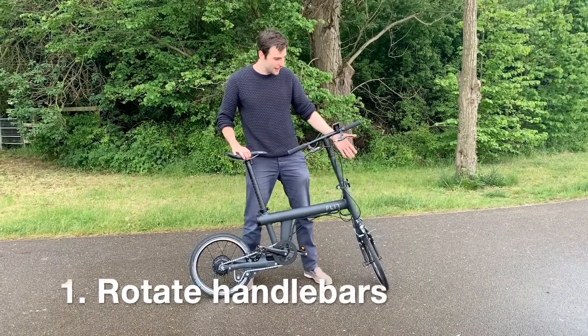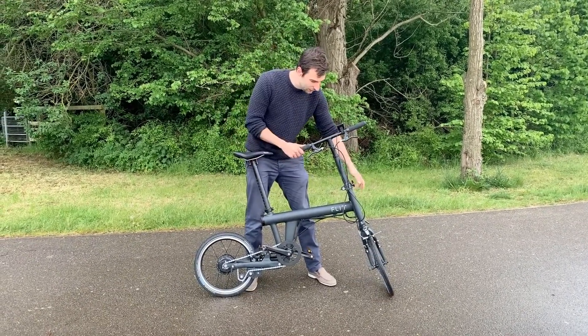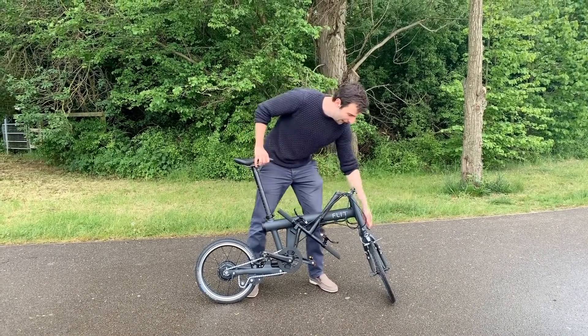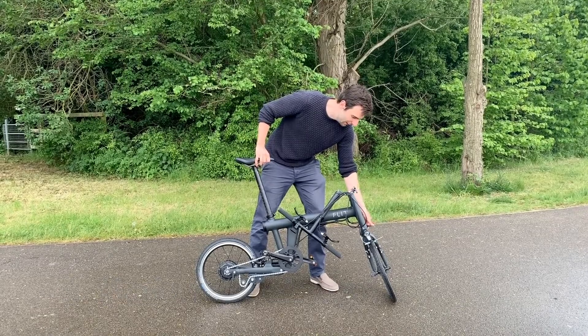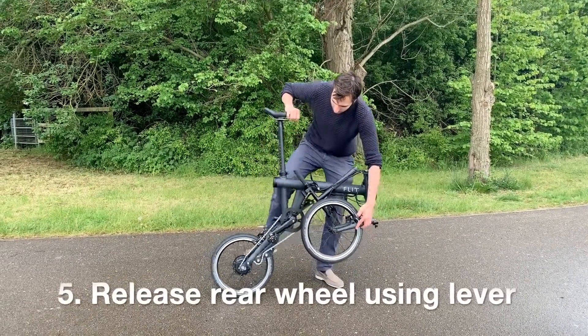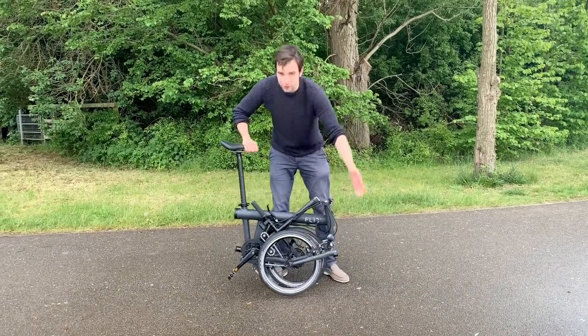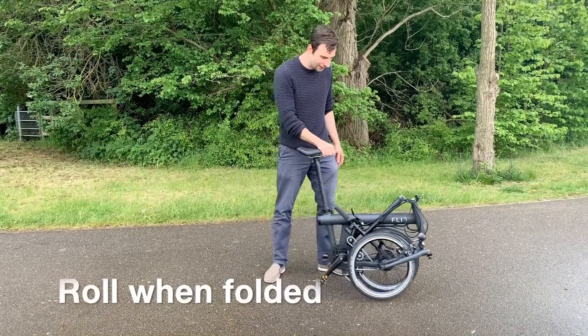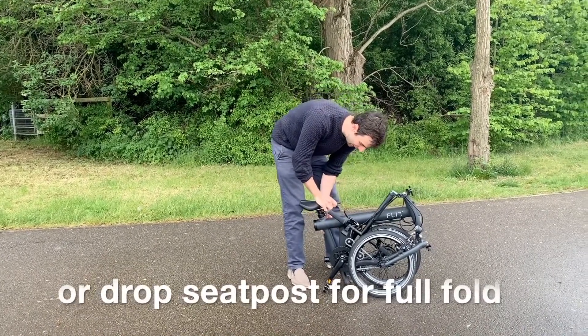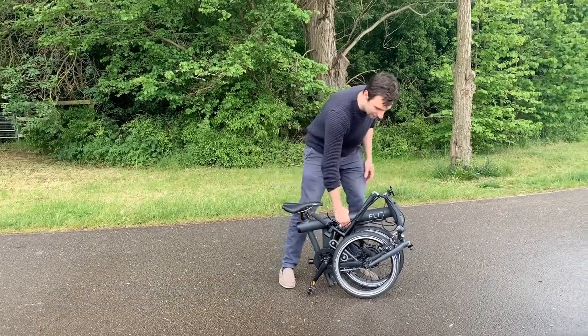So it's rotational handlebars like that, and then using the front clamp drop the handlebars down. The fork's next, so there's another clamp down here. Hold in the front wheel and then there's a lever on the back here that releases the rear wheel and you're good to go. You can then roll it around, or if you want a more compact fold drop the seat post down like that and it's all good to carry.